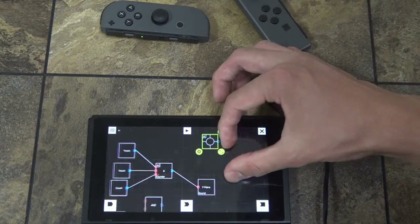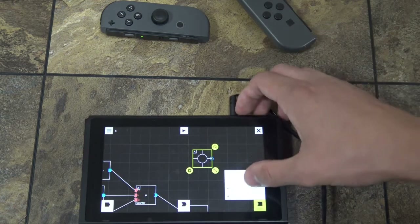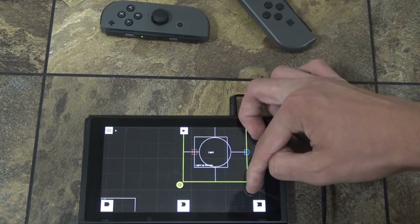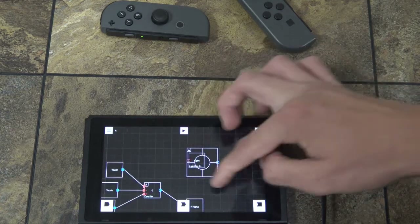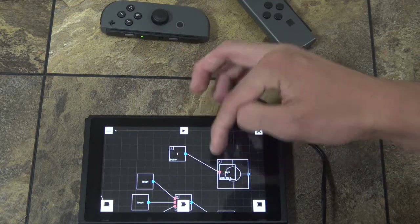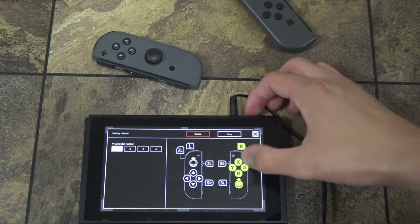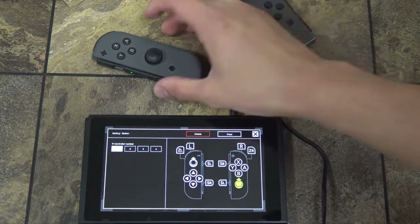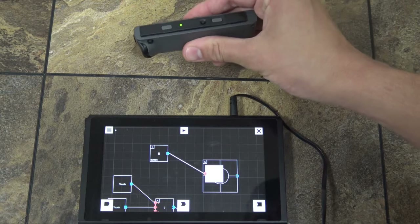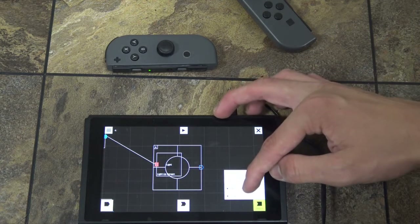The bullseye is a little bit confusing — it works with the output light-up screen. When the screen lights up after an input activates it, you can press any button or even press in the actual joystick. When the joystick is pressed, it lights up and fills part of the bullseye.